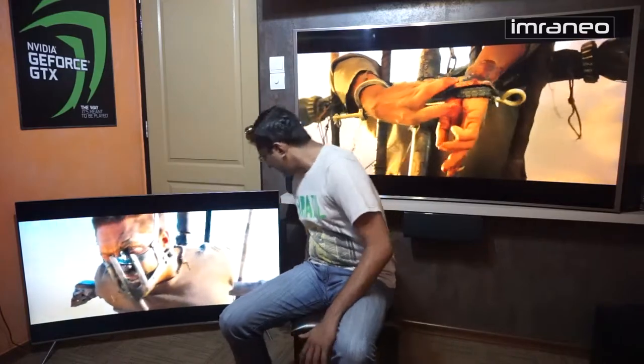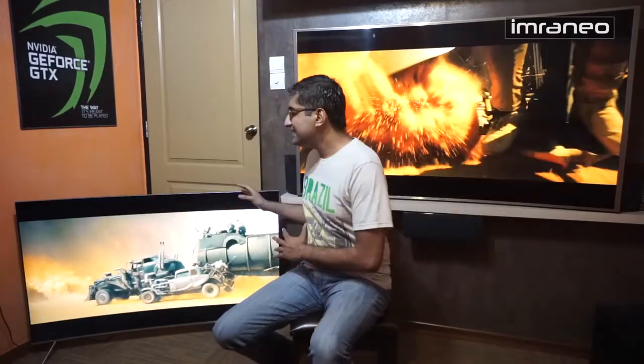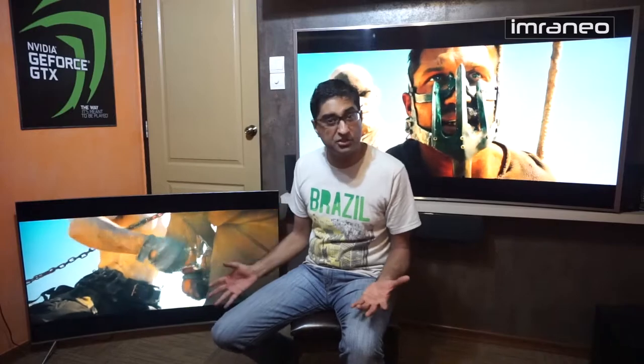The Cinema Black function is not available on the KS7500 because the LEDs are at the bottom — if you turn off the bottom LEDs you get no picture at all. So in a pitch-black viewing environment, the black bars at the bottom will glow gray rather than appearing black. I watch movies with lights completely off to feel like I'm in a theater, so to me this is a deal breaker. I've read that about 14% of TV viewers watch in pitch-black conditions, which I think is substantial.